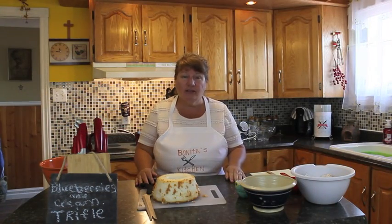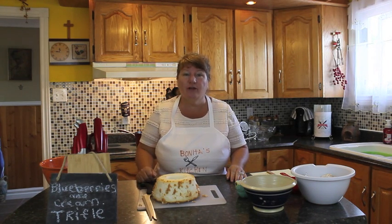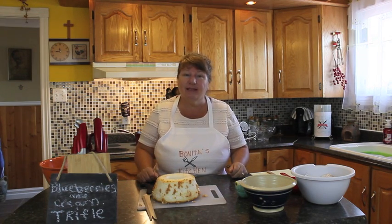Today we're going to do something special. In order to make our blueberries and cream trifle, we need blueberries. So I'm going to ask you to join me to go pick some blueberries. So let's go.